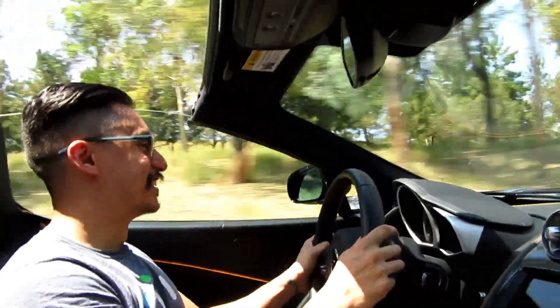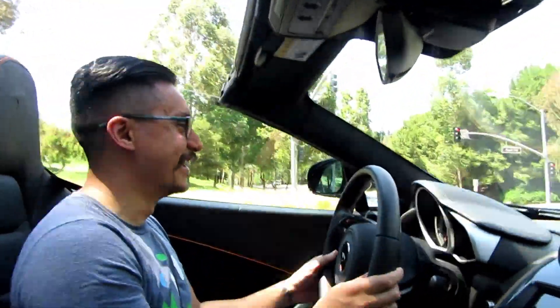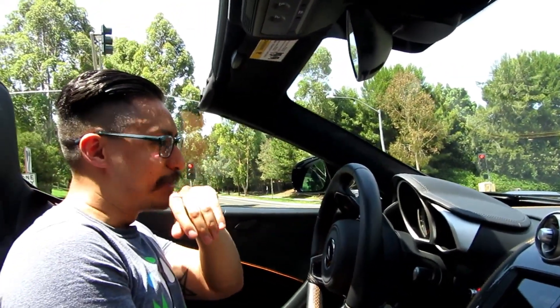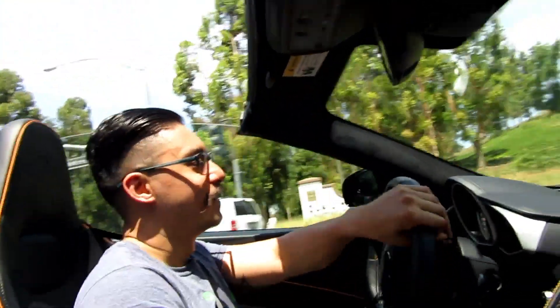Oh my god, oh my god, oh my god — this thing is so smooth and fun! Oh my gosh, I'm never gonna look at my GTR the same. It's the next logical car after the GTR — it makes sense.